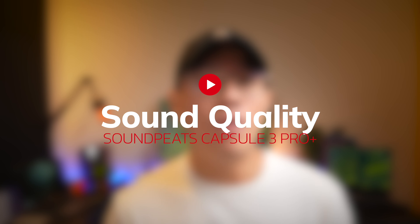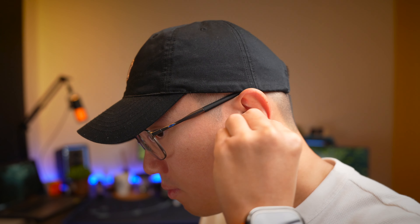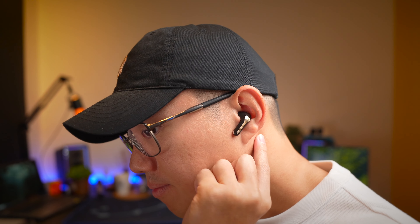How does this earbud sound? I would say good, with a caveat. The main thing I don't quite fancy is how sharp the highs get with some songs, particularly in movies and videos. The bass performance here is absolutely top-notch — you get all the sub-bass rendering and they sound deep and rumbly.